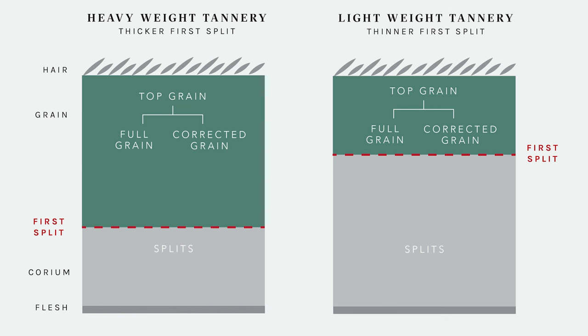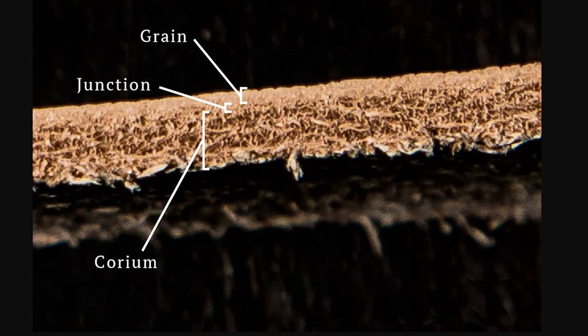A cross-section of a hide would help people understand how far you have to buff through the grain to get into the fiber structure that wasn't exposed to the outside world and isn't as dense or sealed. Buffing and sanding are the same thing, and once you get through the grain you start entering a different fiber structure.